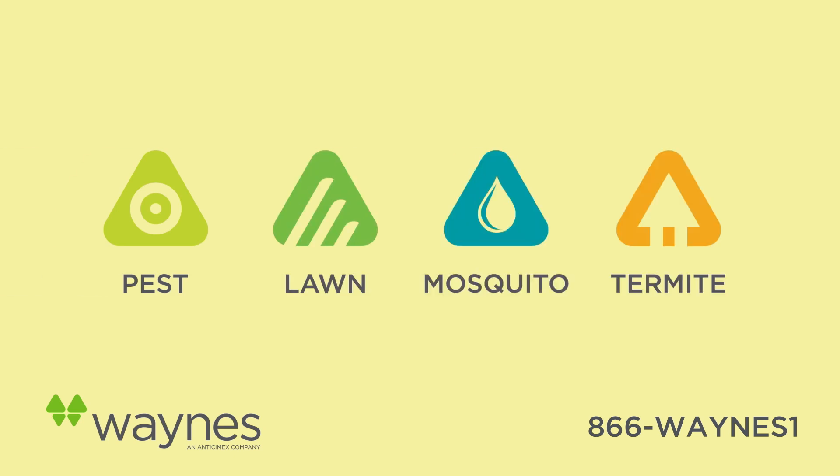If you have any questions about your Envirolawn service, please don't hesitate to give us a call. Thanks for allowing us to serve you and to care for your lawn. Make it a great day.